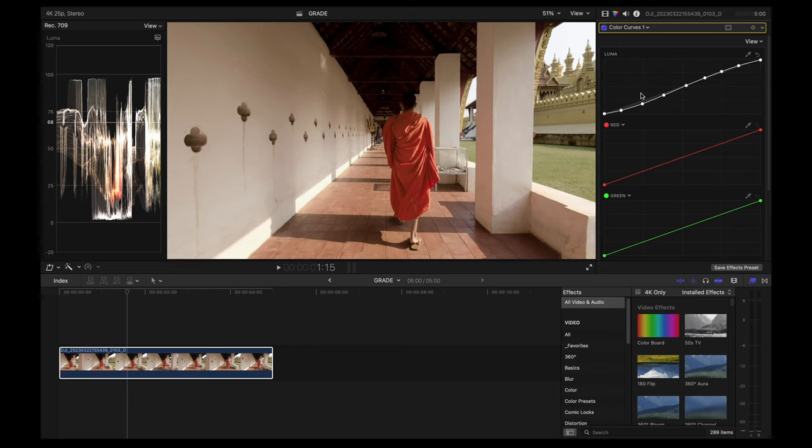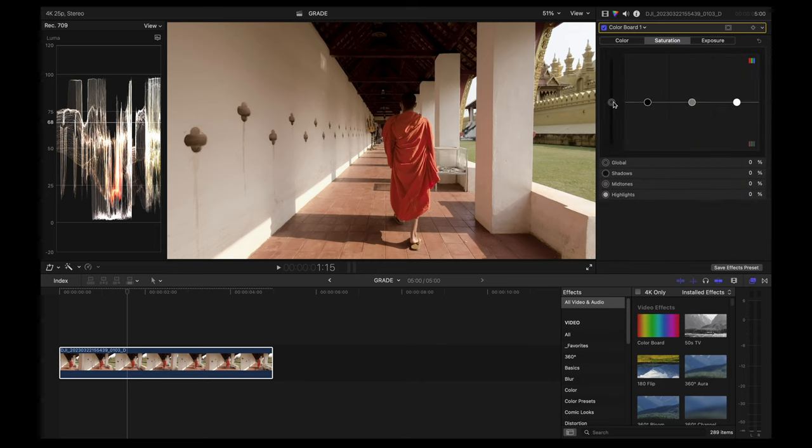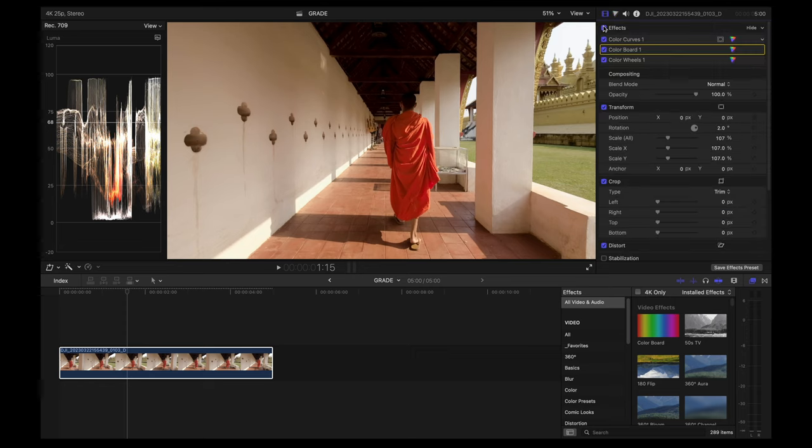Now let's adjust the saturation with color board. I'm going to add about 45% on the global saturation. This is before and after.